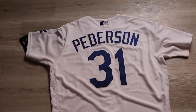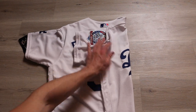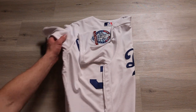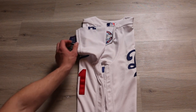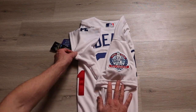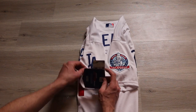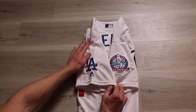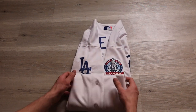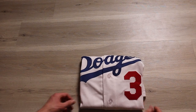Quick recap: start with the back of the jersey facing up. Fold one side over evenly, just to the edge of the rear number, minimizing creasing on the front watermark. Do the same on the other side and make sure it's even. Take the sleeves and drop them down a little bit, making sure the patches lie flat along with any logos. Take the tags and put them inside the sleeve. Take the bottom of the jersey, fold it up once, fold it up again to the rear numbers, fold the top of the jersey down, flip it, and you're done.